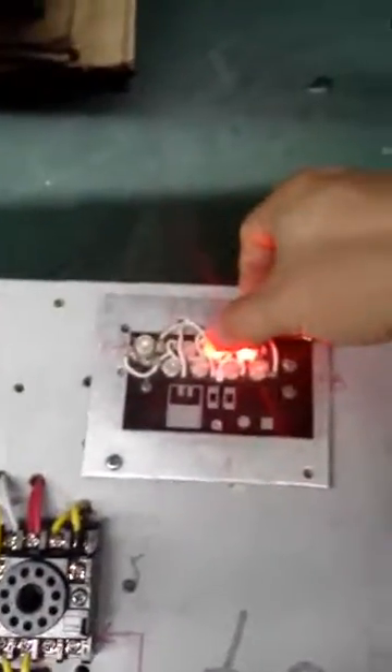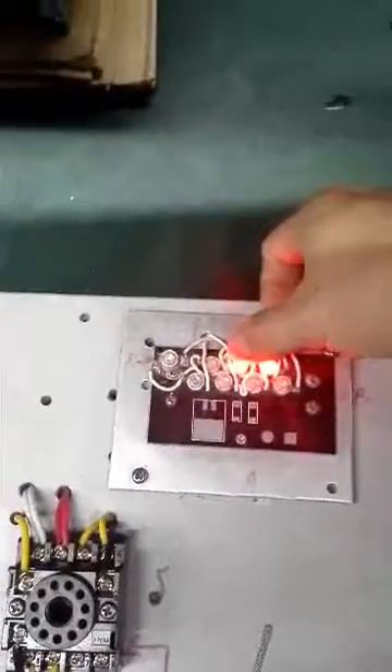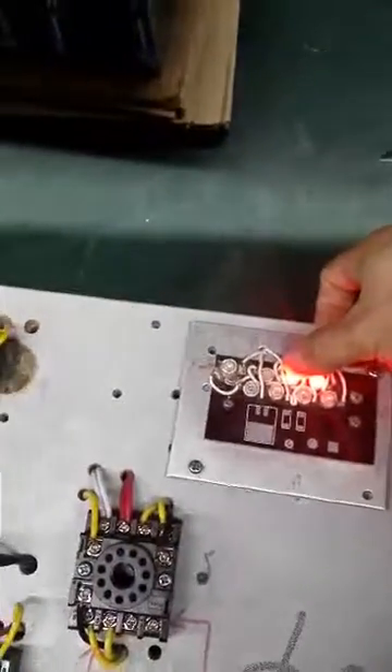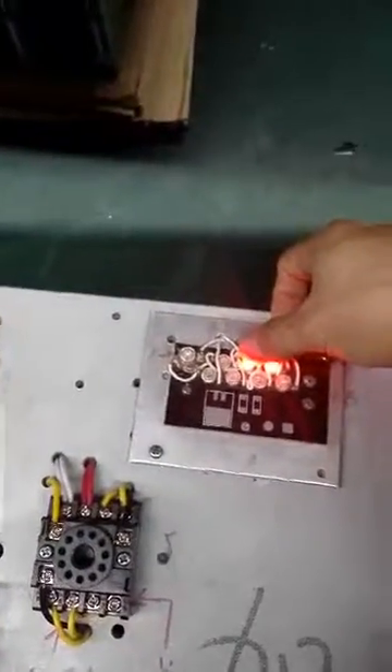We show the video. This indicator — this indicator is relay B. And now it is normally closed.